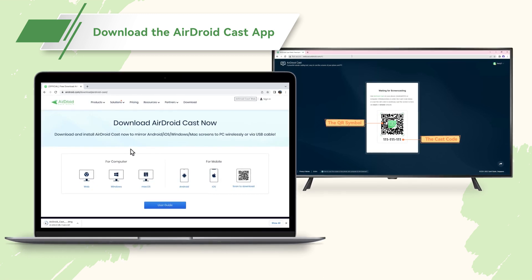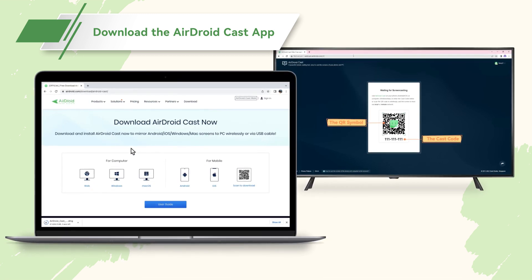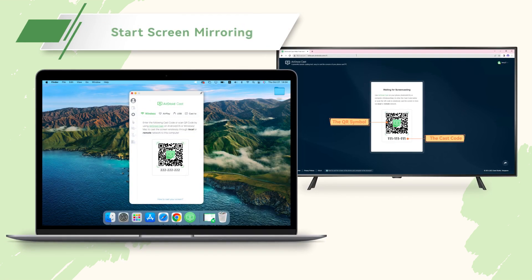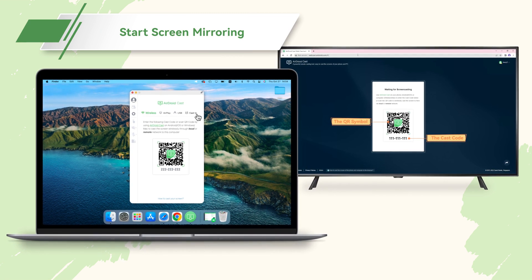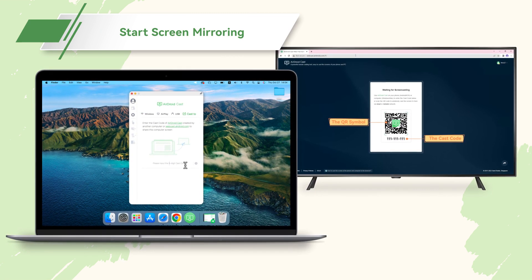Download the AirDroid Cast app onto your Mac from the official website or the App Store. Once downloaded, open the app. You should see a 'Cast To' button — click it. Then enter the nine-digit code from your smart TV screen into the designated area of the AirDroid Cast app.